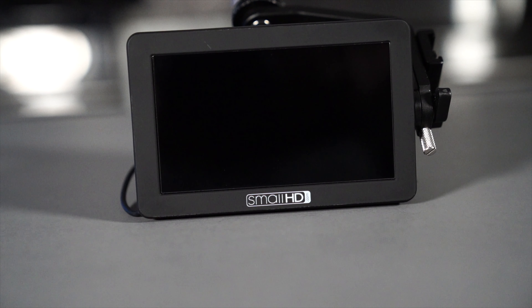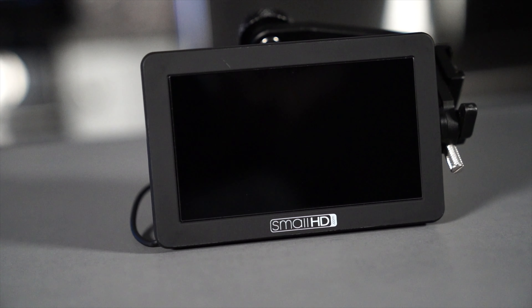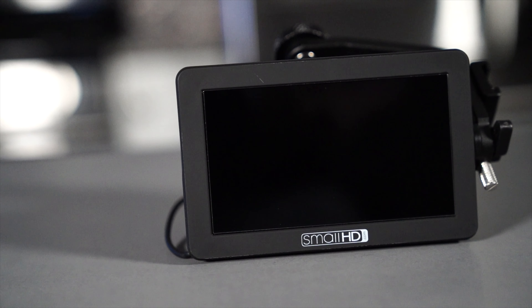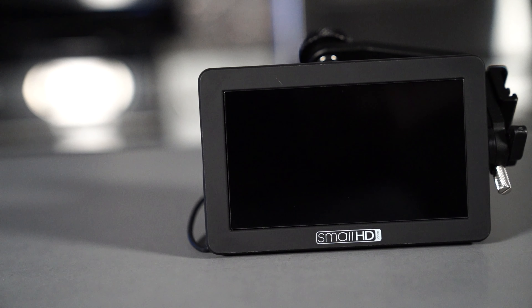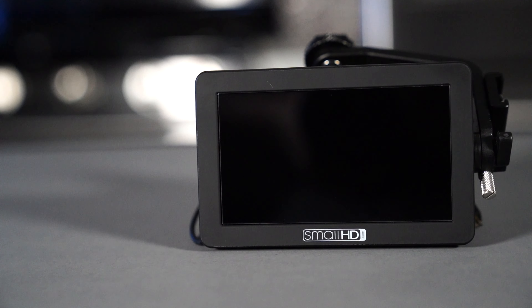Number three: an external monitor. You definitely need an external monitor if you're a YouTuber using Sony, because most Sonys do not have a flip-up screen. I personally use the Small HD Focus monitor and it's working pretty good for me. You can see yourself in mirror mode the same way you would if you used a camera with a flip-up screen. That was accessory number three, external monitor.